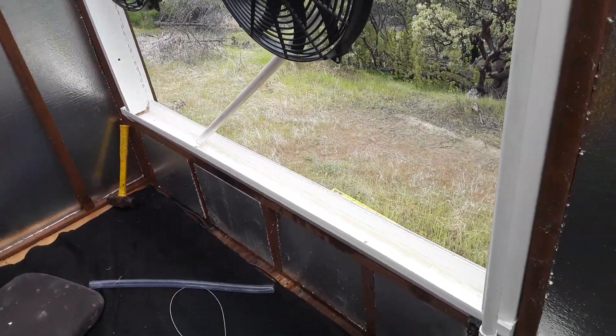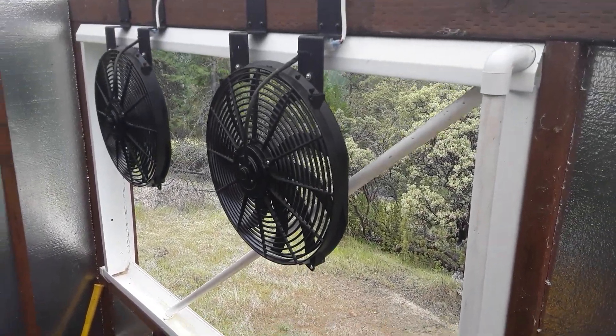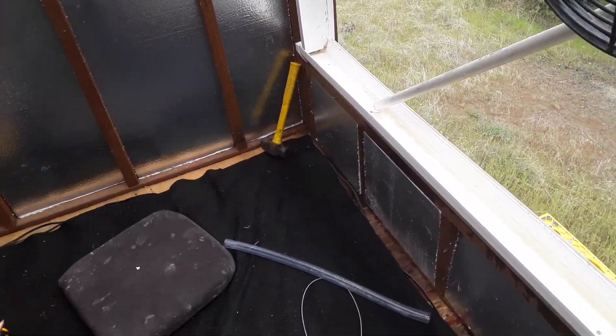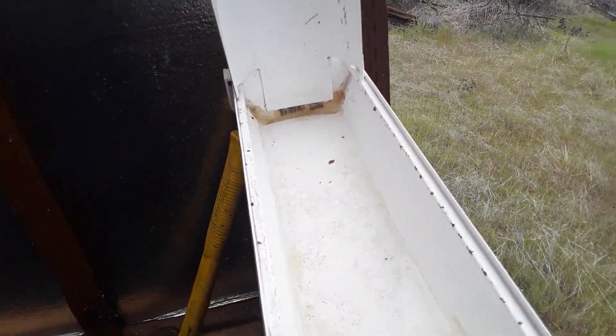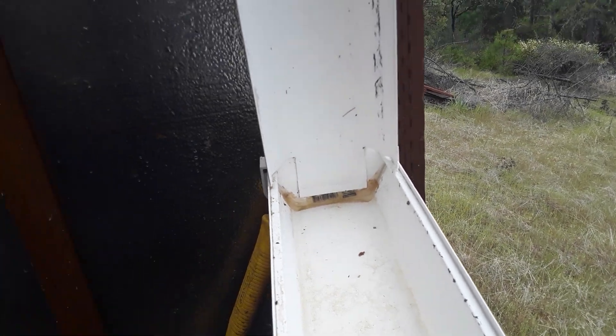The media fits into this framework made up of rain gutters. Here you can see how the ends are basically framed in like that. You just cut it like that, and the same above.